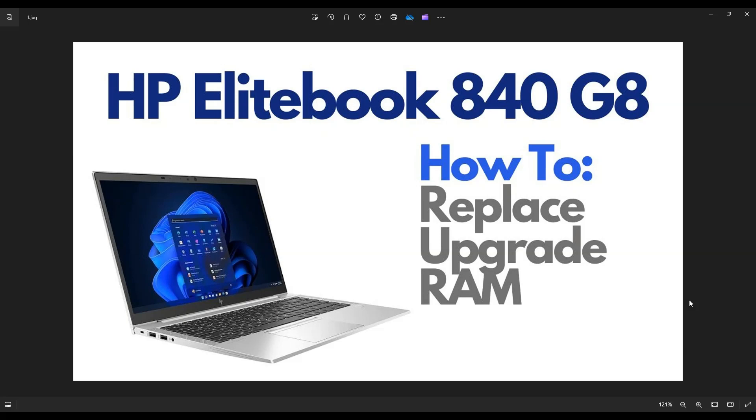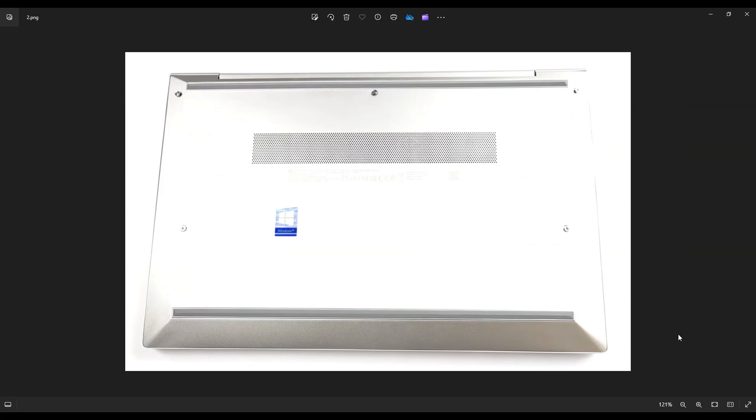So first thing, power down your computer the correct way. Make sure it's off and unplugged from your charger. We're then going to flip it over to access your bottom case screws.